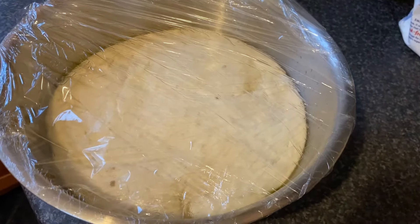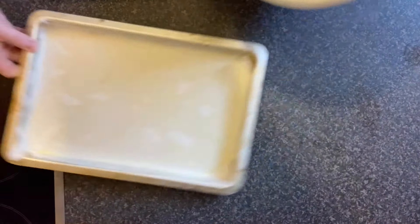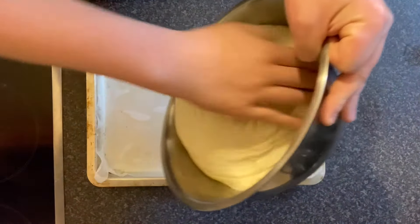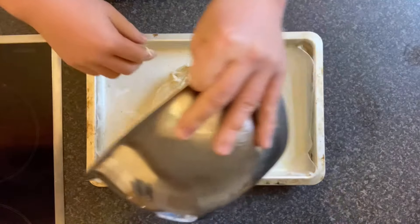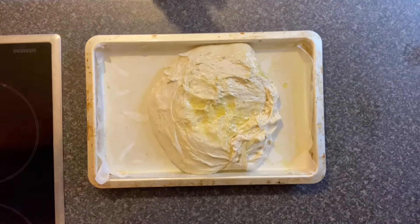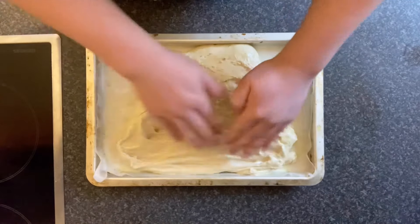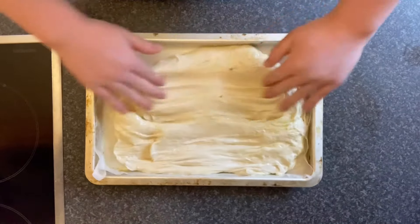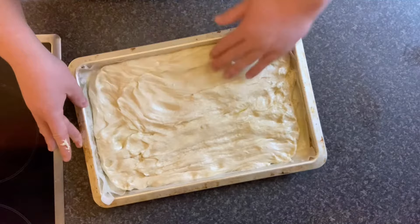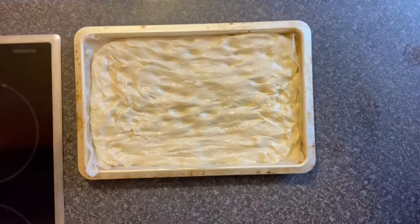Maybe not quite the top of the bowl, but not a bad effort all the same — I was really happy with the rise. All I need to do now is line a tray with some parchment paper to keep the focaccia from sticking to the base. Trust me, from trial and error I've had to virtually chisel a focaccia off the bottom of a tray before. Also try to use a tray with a little bit of depth so you can get a bit more rise and the bread is more substantial.